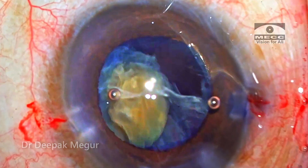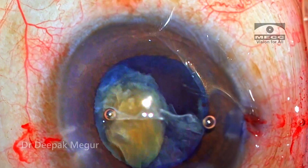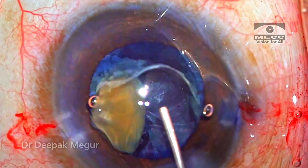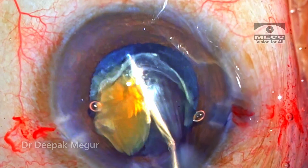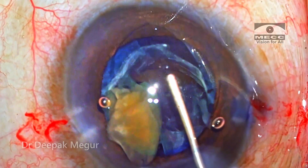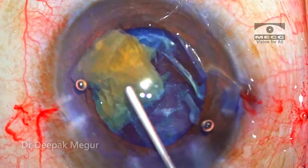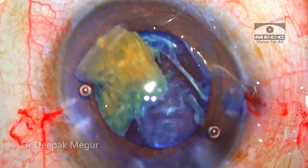Visibility is not very clear. I can't really delineate what is posterior capsule or where is the epinucleus. So I just go back and inject dispersive OVD below the nucleus. With the same cannula, the two fragments which are attached to each other are levitated out of the capsular bag.